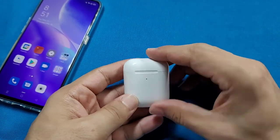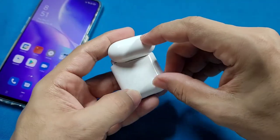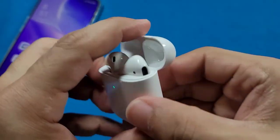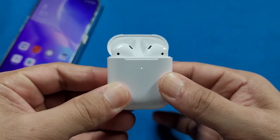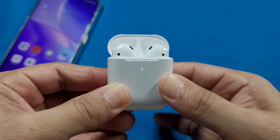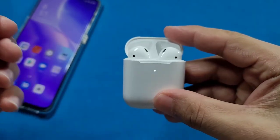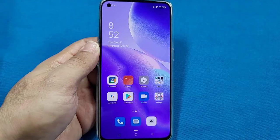First things first, let's go ahead and get our AirPods connected with our phone. To do this, at the back of the case there is a button that you'll hold down until you see a soft white blinking light. That means you've gotten the AirPods into pairing mode. Keep the case lid open at all times until it's fully connected.